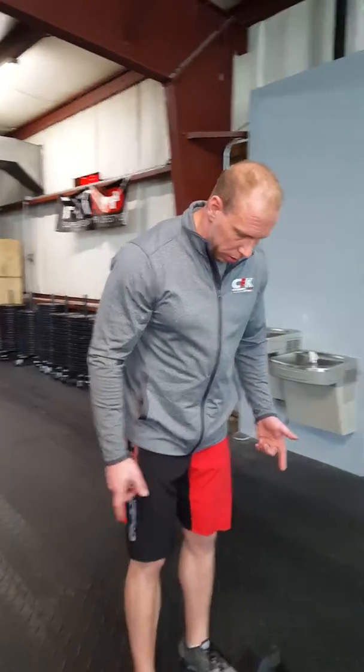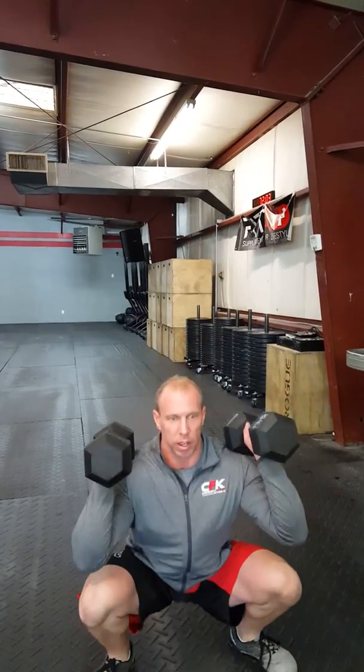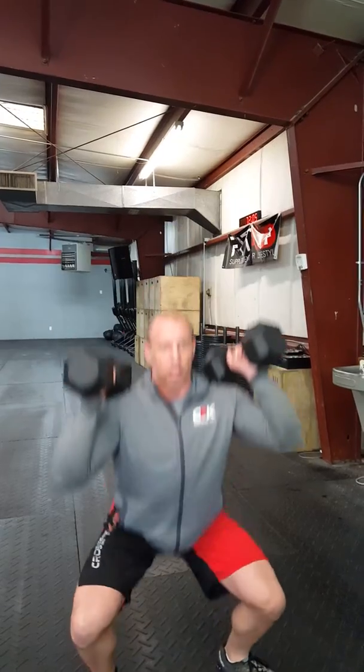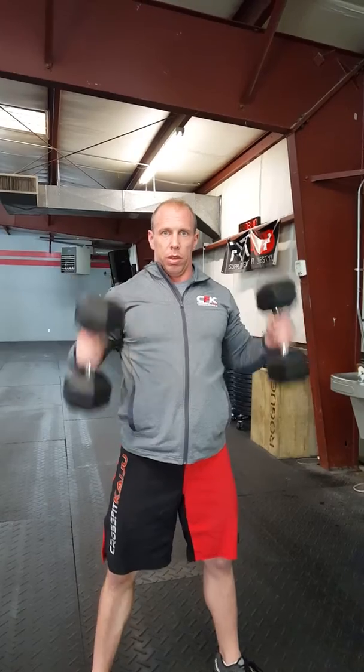Grab your dumbbells down here. You're going to pick them up from the side, bring them up, start them out here at your shoulders. For that thruster, you're going to get your feet a little bit wider into a squat position. Sit all the way down, stand up, push overhead. Keeping that head and chest up, straight up and down. There's your dumbbell thruster.